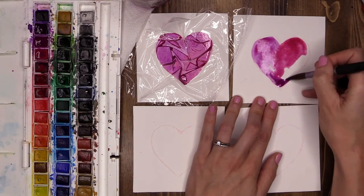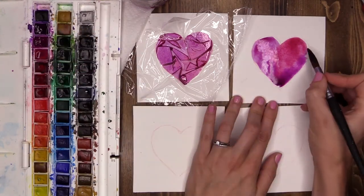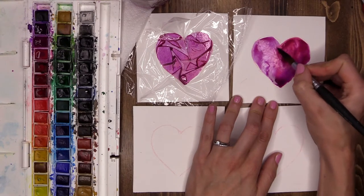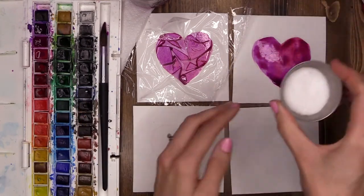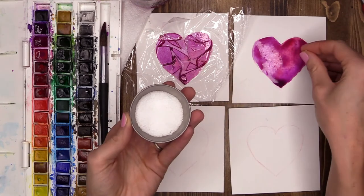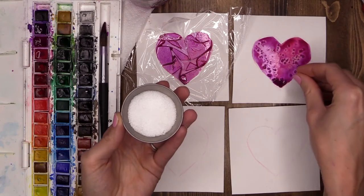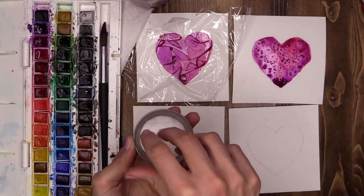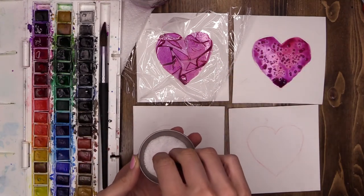For this heart I'm going to be using salt. The salt I'm going to sprinkle over the top once I have covered my love heart. Now my heart's completely covered. I'm going to pick up a little tiny bit of salt that I have prepared here and just gently sprinkle a little bit over the top — not too much, just a little bit. You can see what's happening already — that salt is starting to pull the pigment from around it.